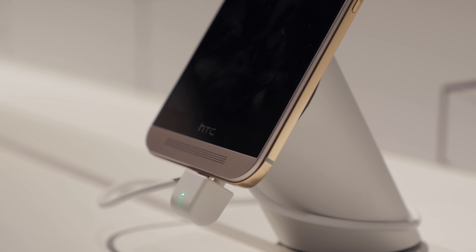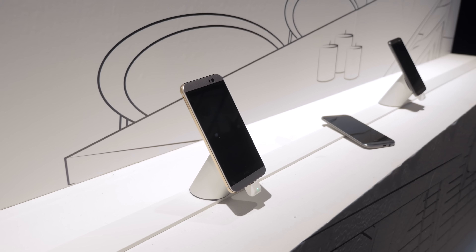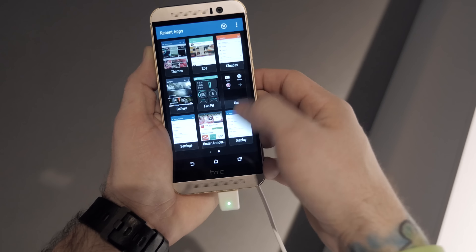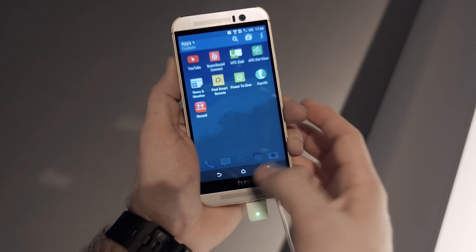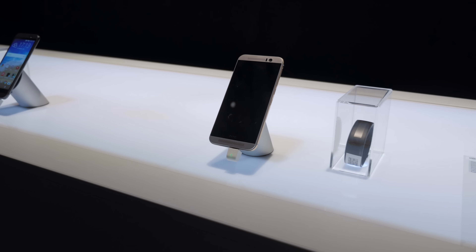Overall I'm pretty excited to find out more about the HTC One M9 and bring you a full review in the future. Here's a quick look at Sense 7 — everything is pretty smooth, we have the same kind of app switcher, the same HTC-style icons. Not much has changed in that department, but there are some new software features with the M9 which we will get into at a later date.